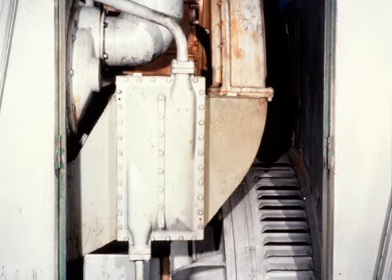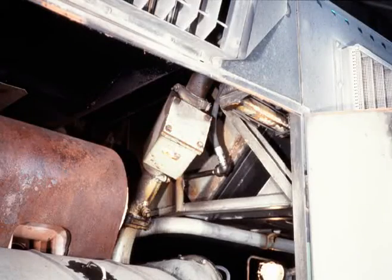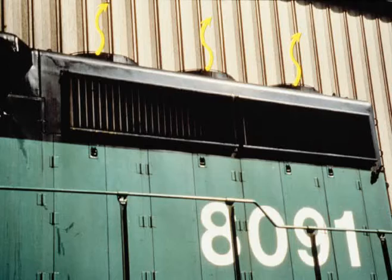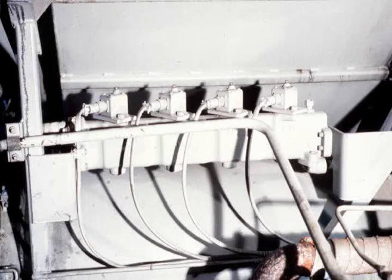From the brass elbow, coolant flows into the engine discharge manifold located in the upper part of the crankcase. At the rear of the engine, coolant is also flowing through each after cooler to cool incoming air used for combustion. Water is discharged from the after coolers into the same engine discharge manifold, where coolant is forced through two Y-pipe strainers and finally into the engine radiators.